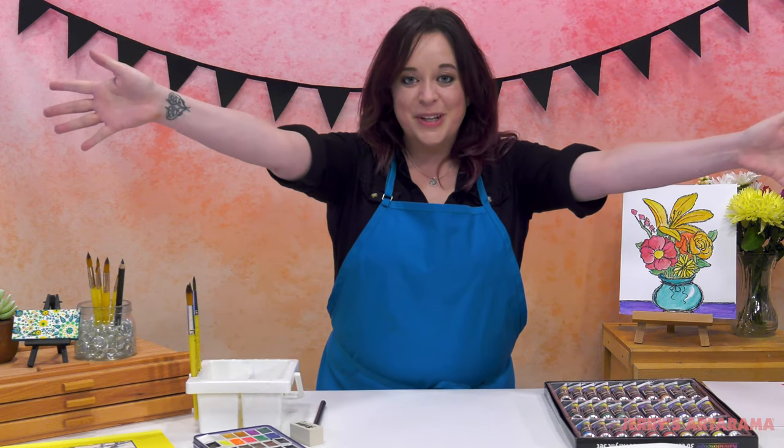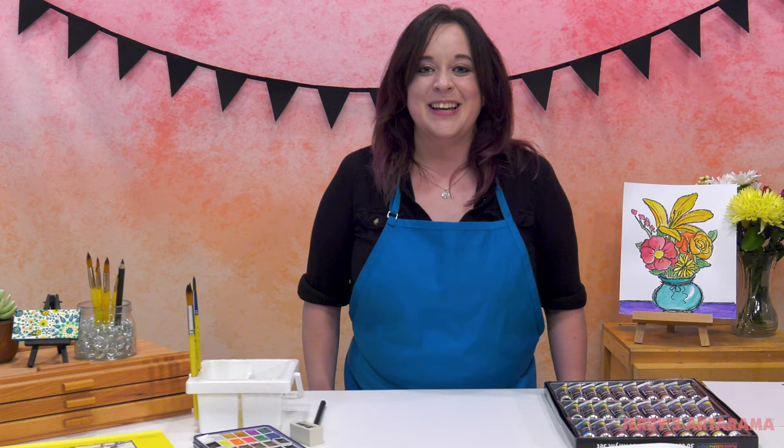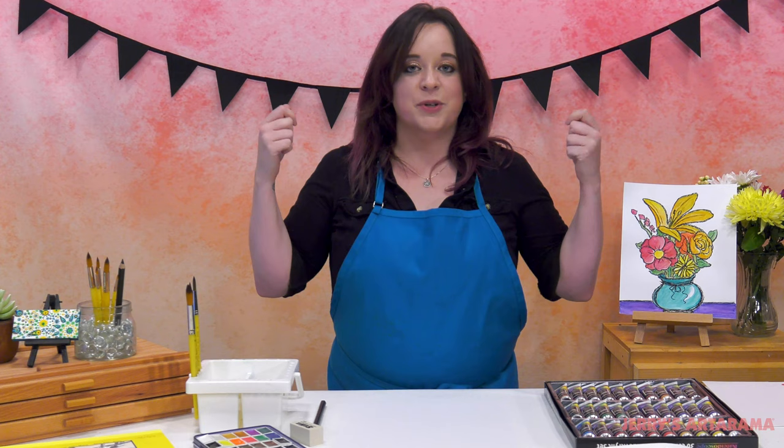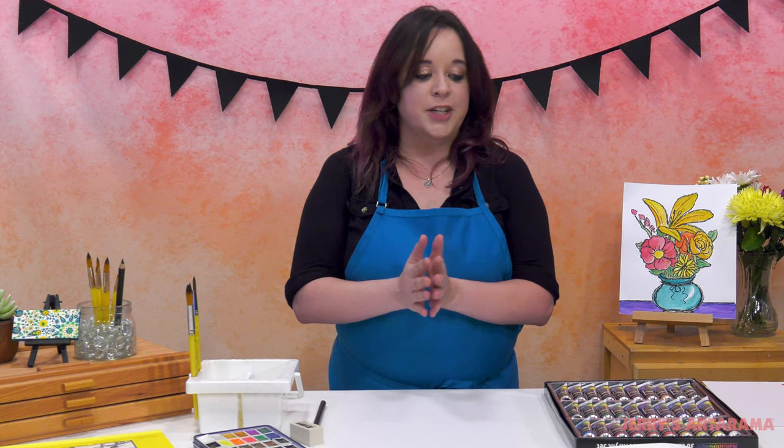Hey everyone at home and wherever you may happen to be. Welcome to Art Explorations for Kids. I'm Jamie Fisher and I'm going to be your teacher through the semester. We'll be doing several projects that you and your children can follow along with on a weekly basis, and we also have kits made available so that you don't have to scramble through each week's lesson wondering what you need or what you may be missing.